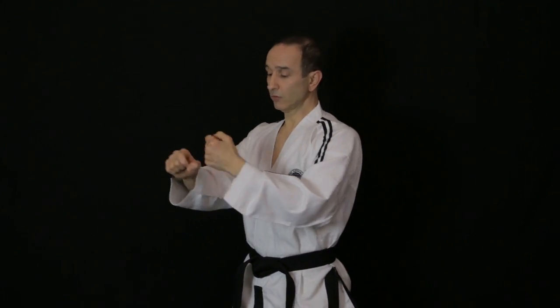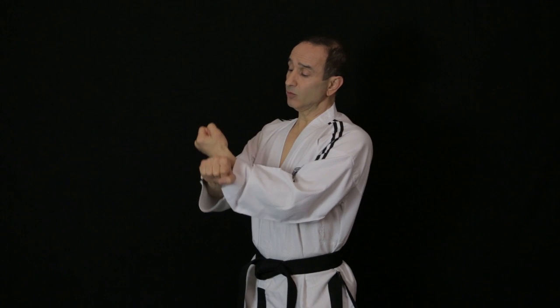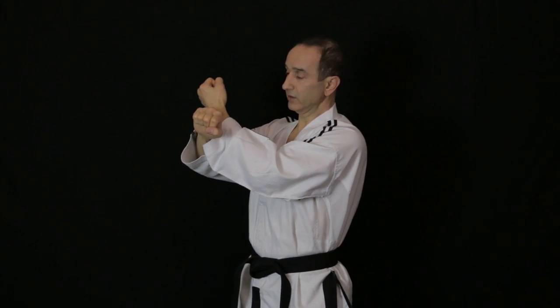Make sure you twist both wrists at the same time. The blocking arm will start on top whenever you use outer forearm — remember the inner forearm started underneath in the previous video. As we're doing high block the arms will start quite high, so the arm will be more on the inside, closer to you. Practice this a few times and then practice on the other side.